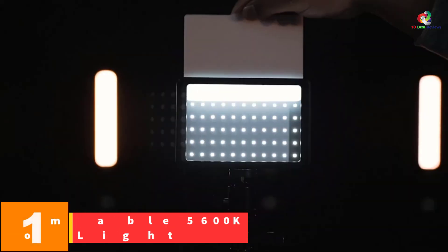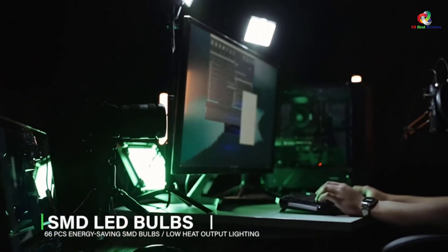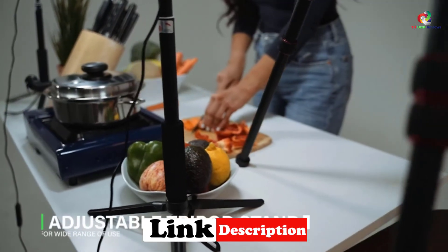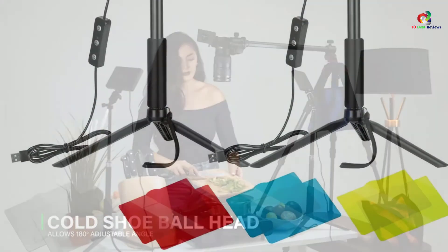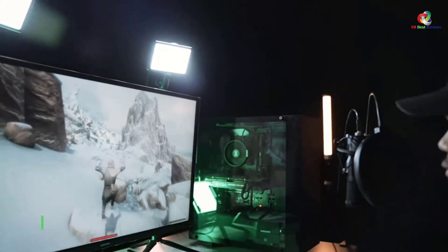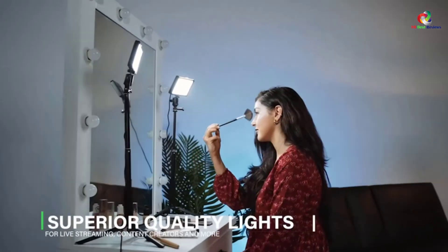And finally at number 1, we have the Neewer 2-Pack Dimmable 5600K USB LED Video Light. Neewer brings another multi-purpose LED video light in a two-pack design. It uses powerful 66 power-saving LEDs for superior lighting, creating the ambient video shooting environment depending on particular needs. It's a small light panel that offers flexibility and highly adjustable angles through 180 degrees, with brightness adjustable from 10% to 100%. It also comes with a convenient USB plug for multiple charging points.